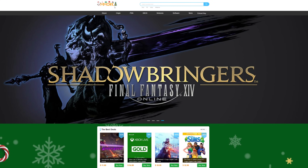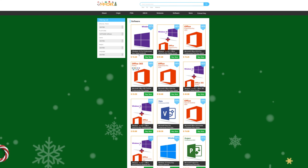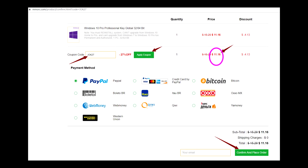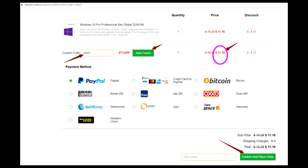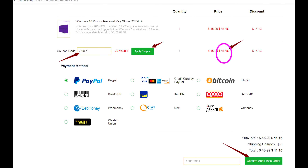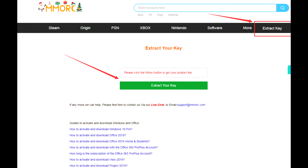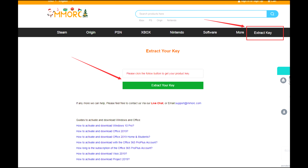Today's video is brought to you by MMORC.com, where you can save money on games for all of your favorite platforms, as well as software like Windows 10 Pro, which you can get for just $15, as well as Office 2019 Pro and Office 365. If you act right now, you can get an additional 27% off with my code JOK27 at checkout, and that'll knock the price down on Windows 10 Pro from $15.29 all the way down to $11.16. They accept a wide variety of payment from PayPal to credit cards to Bitcoin. Be sure to hit up the links down in the description below.